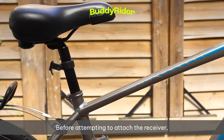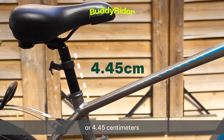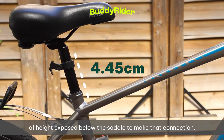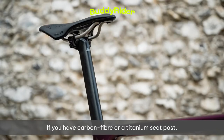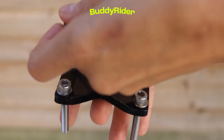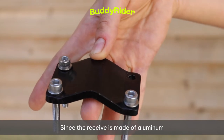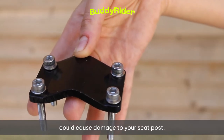Before attempting to attach the receiver, it's important to note that you'll need at least 1.75 inches or 4.45 centimeters of height exposed below the saddle to make that connection. If your bike has a suspension seat post, this must be replaced with a rigid seat post. If you have a carbon fiber or titanium seat post, you'll need to replace it with an aluminum or steel seat post, since the receiver is made of aluminum and mounting it on carbon fiber or titanium could cause damage to your seat post.